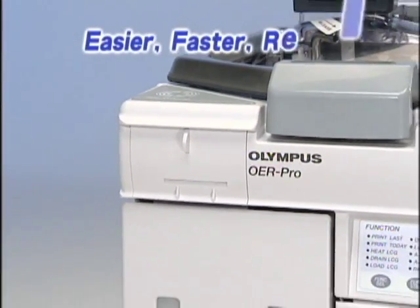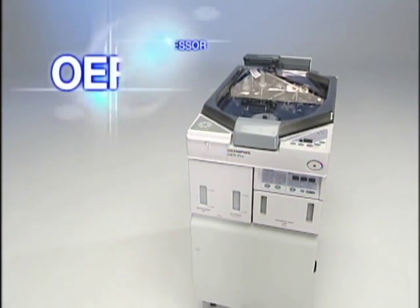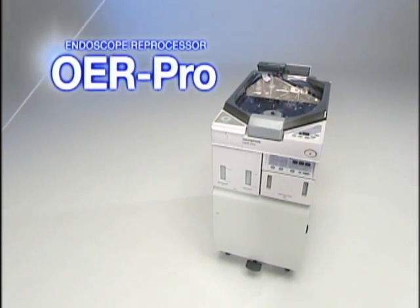Easier, faster, and reliable. The ideal reprocessor for your Olympus flexible endoscopes — Endoscope Reprocessor OER Pro.